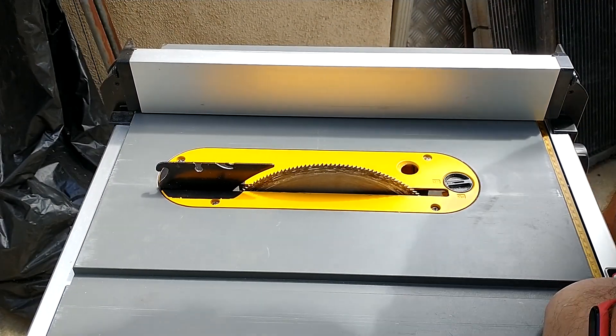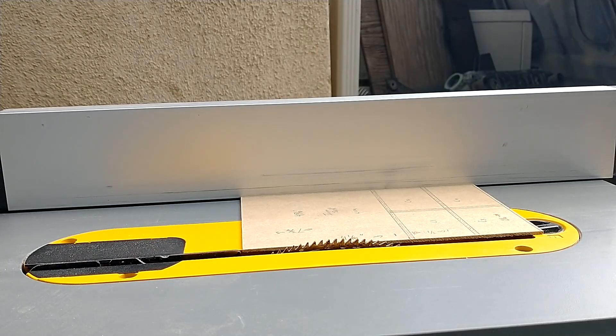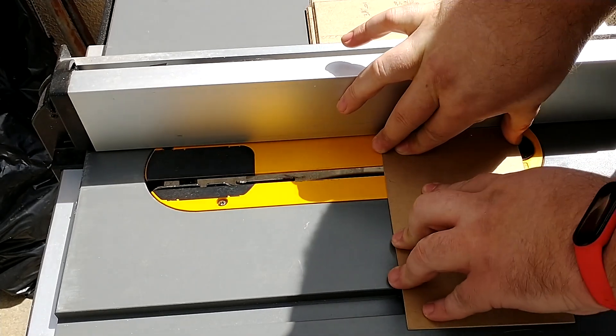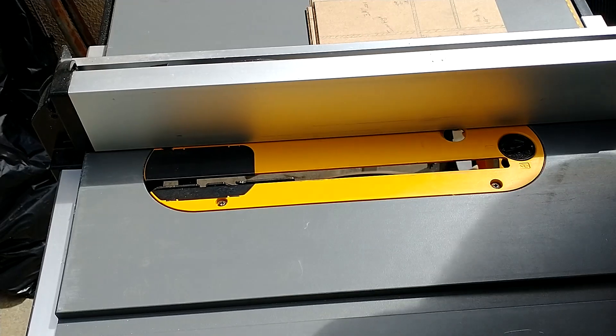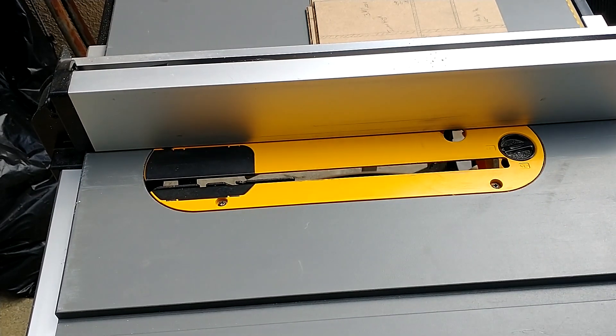Next we're going to rotate the blade back to 90 degrees and start the dados. Here's a safety feature you may not be aware of: you can move the blade down. I'm adjusting it so it's around half the height of the width. There's probably a precise way of measuring it but I don't know what that is, so I just eyeball it as much as I can, try to get it halfway there, and then hit it with the wood and see where it goes.